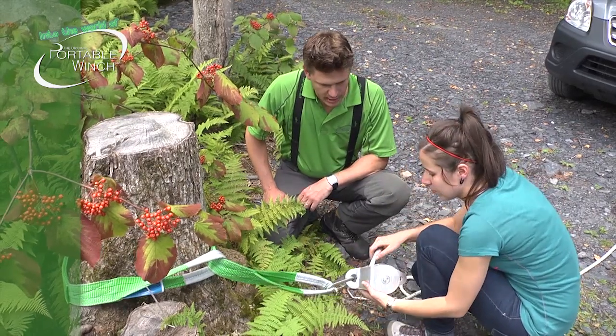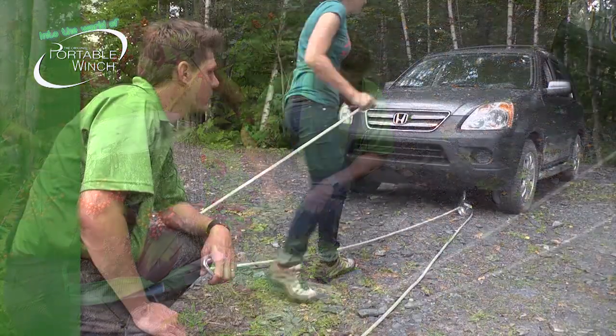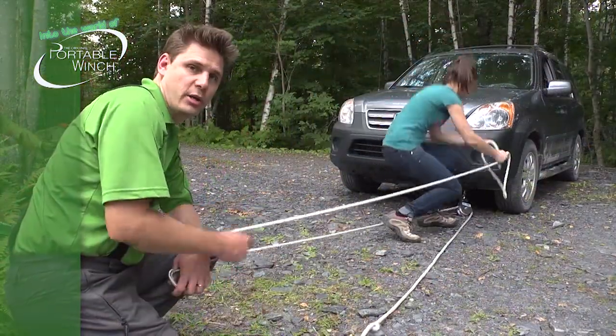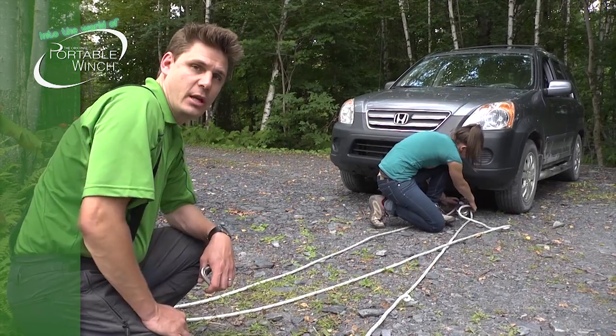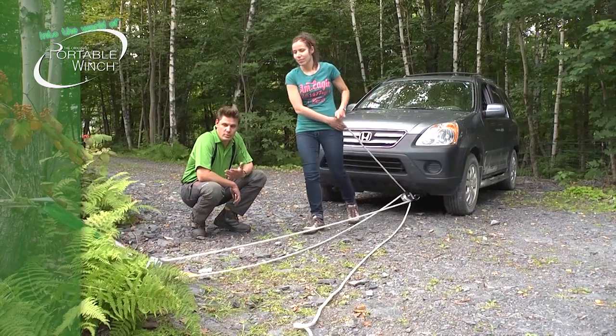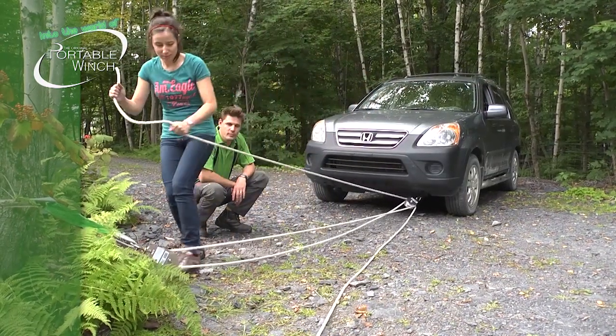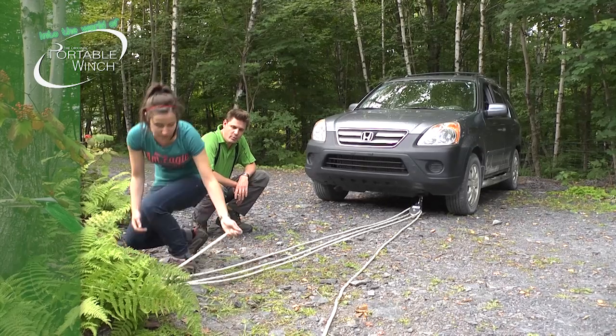Then she puts the end of the rope in the first sheave of the pulley and walks back to the anchor point. Walking to the other pulley, she puts the rope in the second sheave of the pulley attached to the vehicle. Then she walks through the pulley attached to the anchor point and again fits the rope through the sheave.